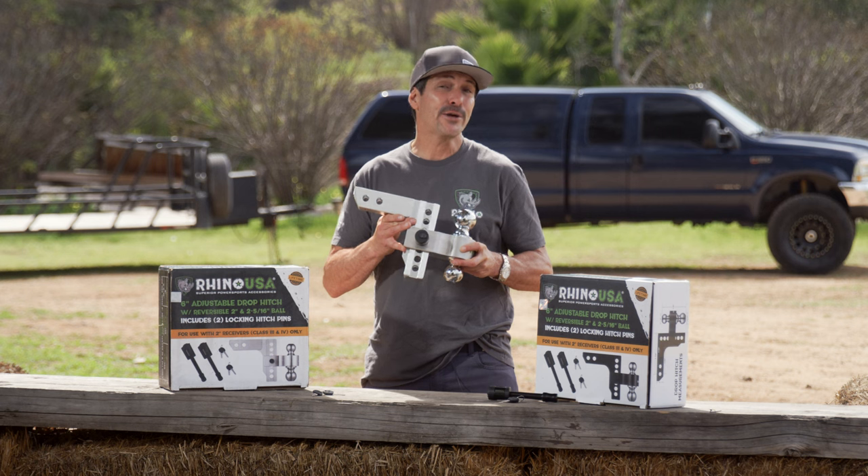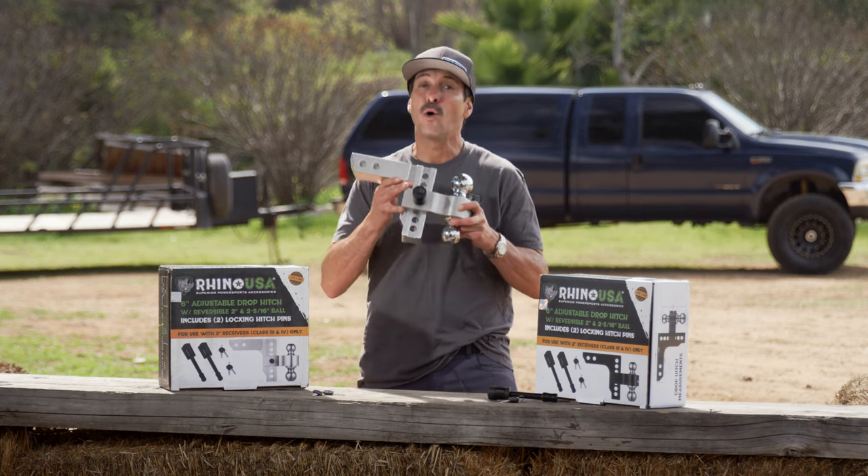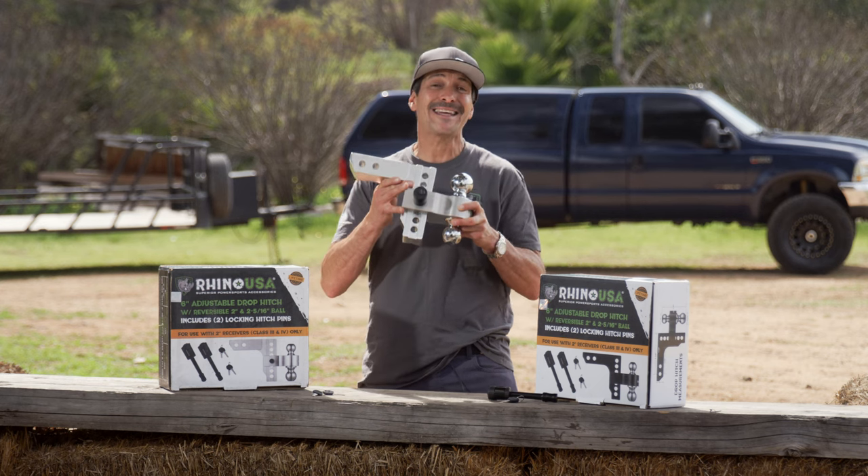Ask for the Rhino USA 6-inch adjustable drop hitch at your local off-road shop, trailer supplier, or buy direct at rhinousainc.com. And remember, everything that Rhino USA makes is engineered right here in America and comes with a 100% lifetime money-back guarantee.